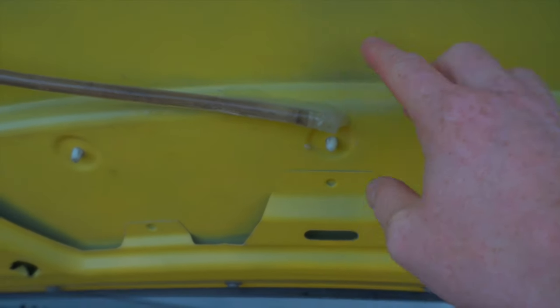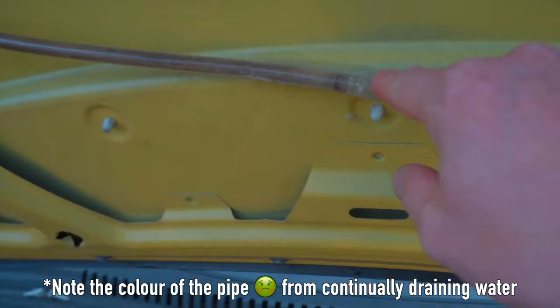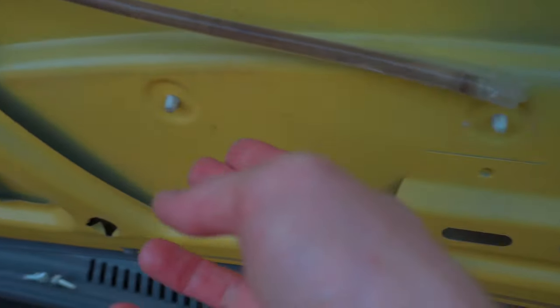Now I'll explain what I've done here. This isn't a necessity — what you can do is just block this hole up. There's one more hole behind this wee bit of plastic. What I've done is run a tube which feeds the water out at the end of the bonnet instead. But the main issue is these are all leaking water through them.